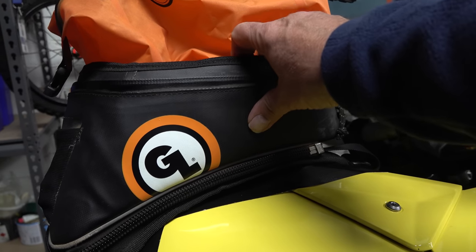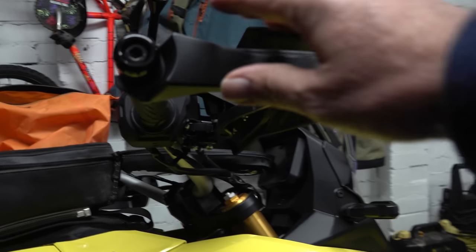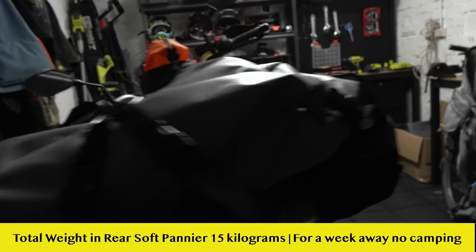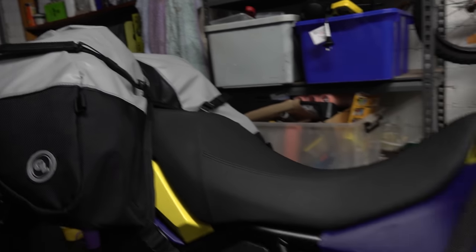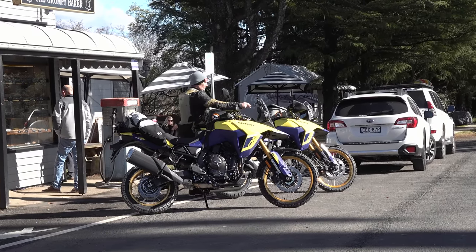One sleep before heading out on adventure. I went with the Diablo tank bag — it's a bit shorter than the Fandango Pro and allows a comfortable seated and standing position. The Coyote bag on the back is full: clothes, drones, tire repair kit, and a full mechanical kit. Lots of room in the cockpit, and the pegs come off with just two little bolts.